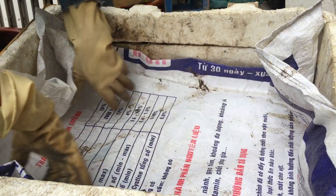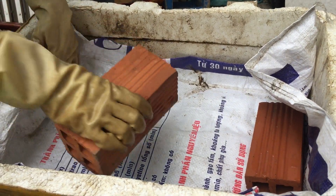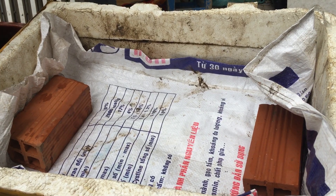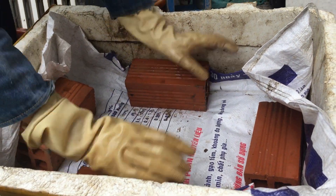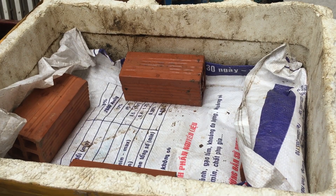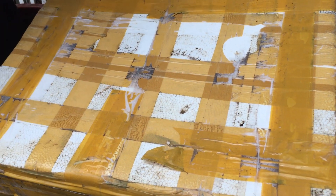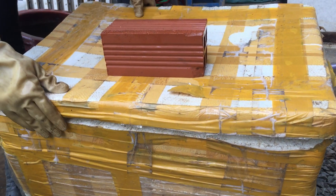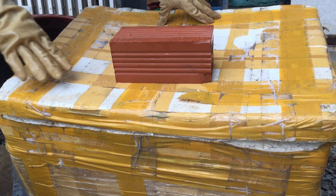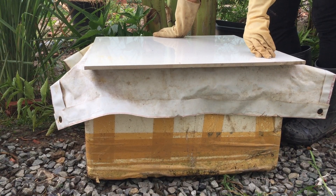Xong rồi bây giờ mình đậy kín lại, đậy nắp thật kín và để nơi thông thoáng, không có nắng cũng không có mưa rơi vào. Sau 1 tuần thì mình sẽ trộn lên, và cứ mỗi tuần mình trộn 1 lần. Sau 2 tháng thì có thể đem ra sử dụng. Đây là mẻ phân mình đã ủ được 1 tuần rồi.